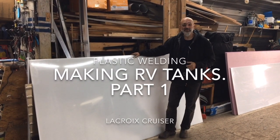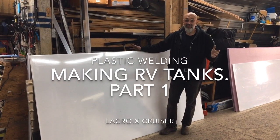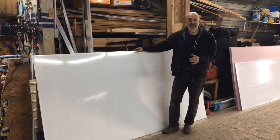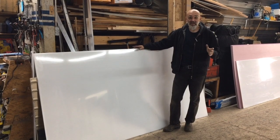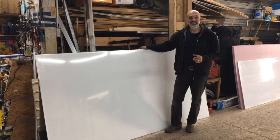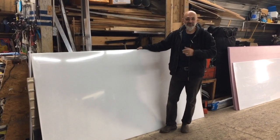In this video, we're going to transform these two sheets of HDPE plastic into an RV tank. We wanted a custom tank to fit the space exactly how we wanted it, and we wanted it to hold 125 gallons. Not exactly an off-the-shelf item, so we decided to make our own. Follow along, we'll show you how it's done.